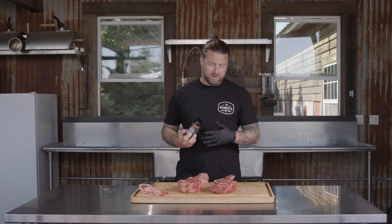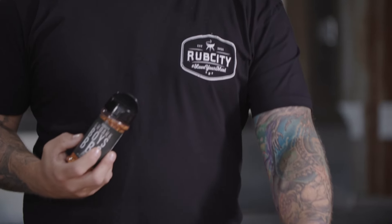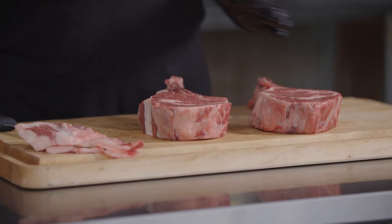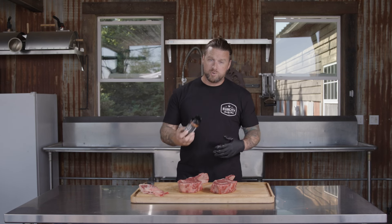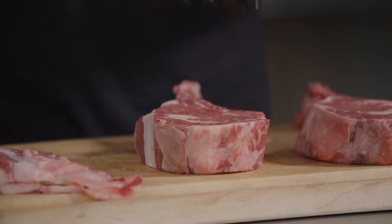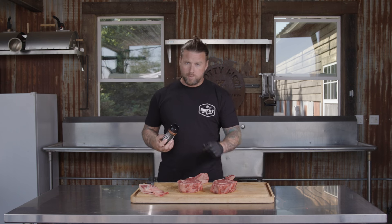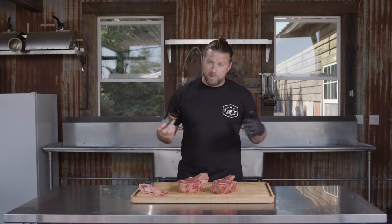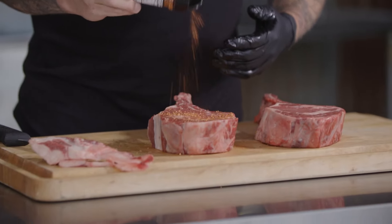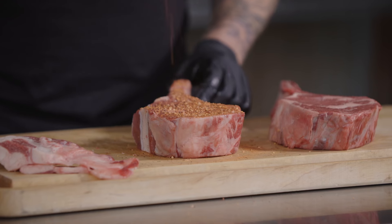You can feel free to use a binder. We're outside and we've allowed these steaks to come down to room temperature — they have a lot of moisture on them, they've been sweating out a little bit, so this seasoning is going to have no issue sticking. We're just going to go straight through, no binder. These are very thick cuts, about an inch and a half, almost two inches thick. Season liberally — don't be worried about putting too much. It's going to melt into that steak as all the fat renders. With a steak this thick, you will not over-season.